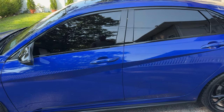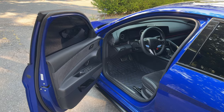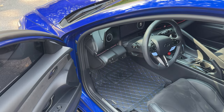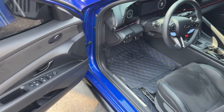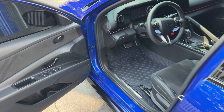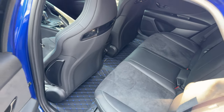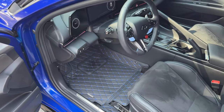Now let's go inside. Right away you can see I got some new mats — these are custom mats from a random brand online that makes custom mats for all types of cars. I got black with red and blue trim, and they come for the front and back seats.